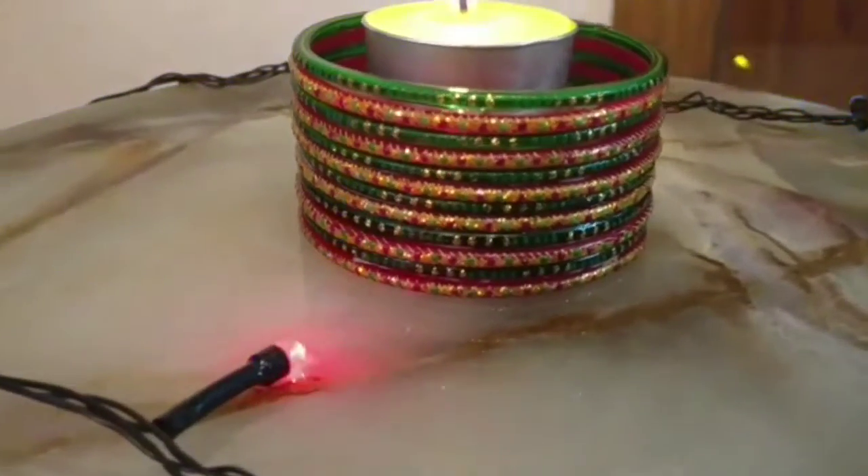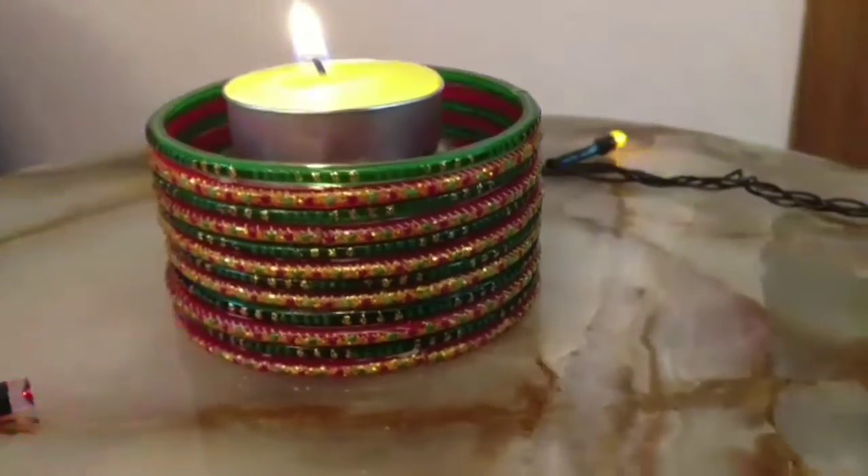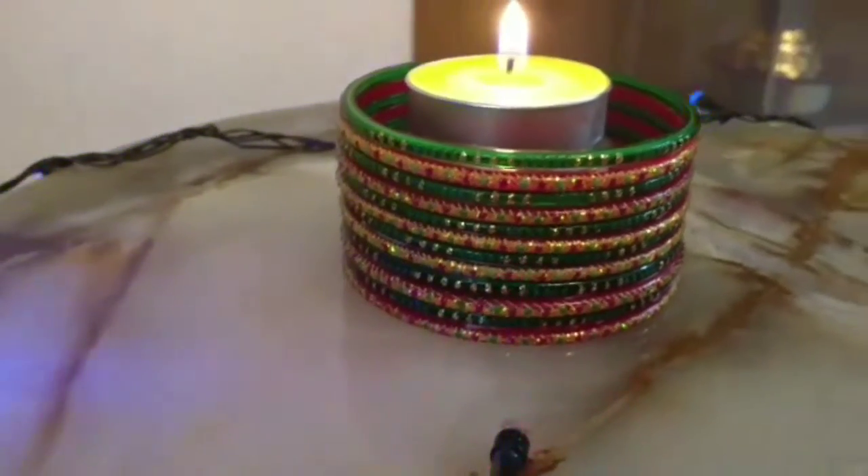And your DIY glass bangle dia holder is ready. I have put a small bowl inside the glass bangle holder and then placed the dia on top of it, just to avoid the bangles from cracking due to heat.